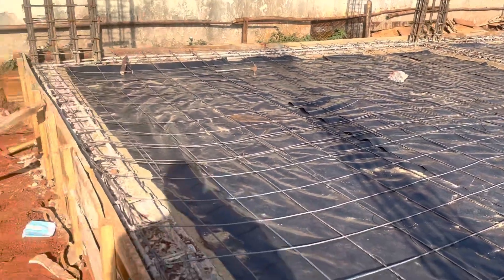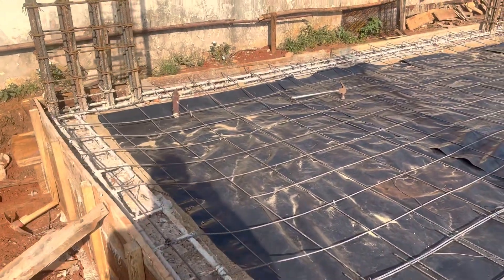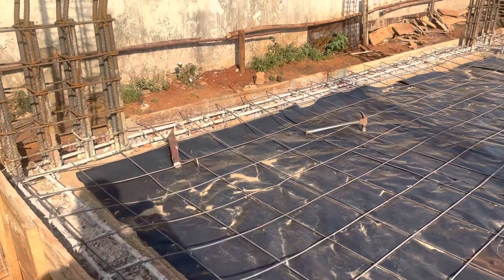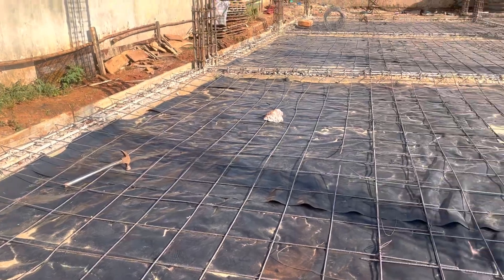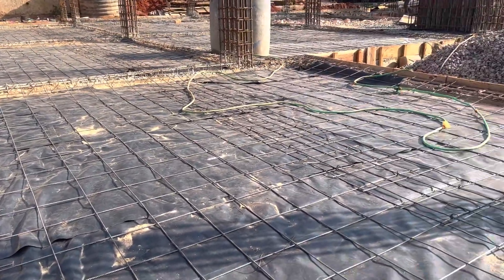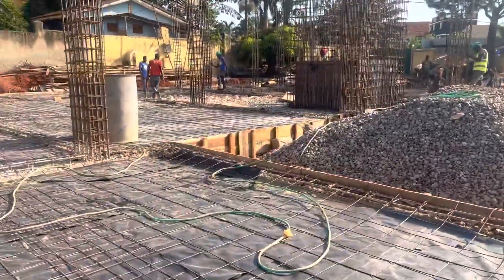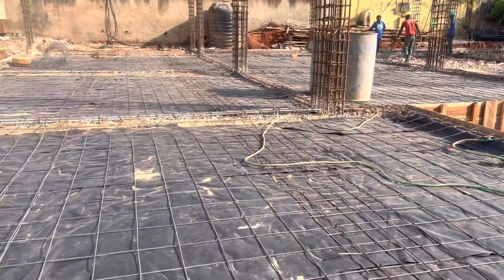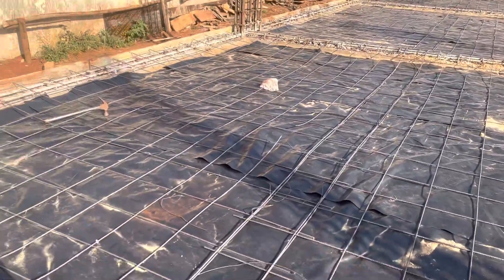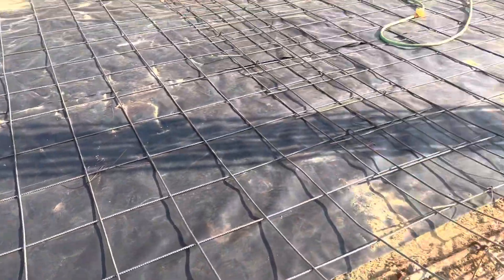Here is a construction update from the Dorchester Luxury Condos. We are about to cast the oversight concrete. This is the preparation for the casting of the oversight concrete. We have all the materials here, and we are doing the preparation work for casting. We shall start casting tomorrow, but I need to explain to you how this works so that you understand it.